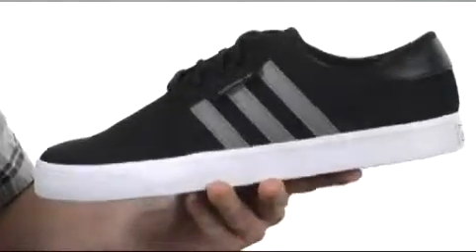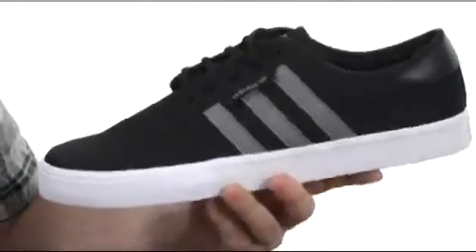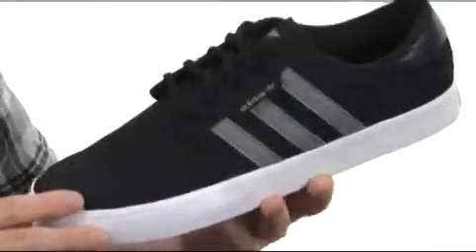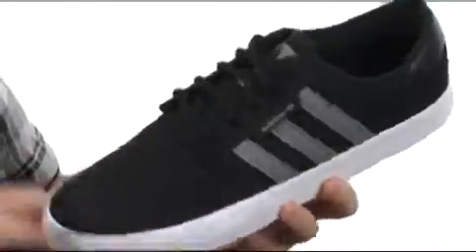This shoe is going to be available in a ton of different colors and materials — everything from a canvas to a suede to a synthetic nubuck. Very lightweight shoe, nice skate styling, simple design, with a little bit of extra cushioning around that collar.